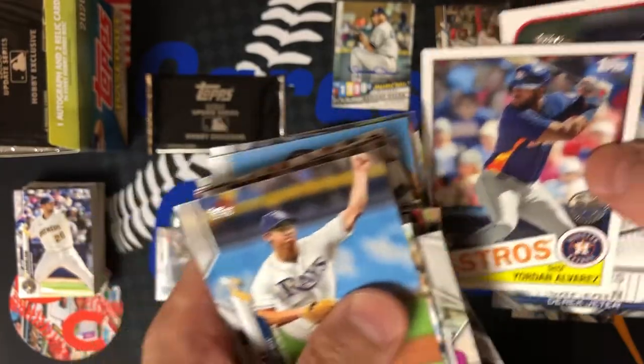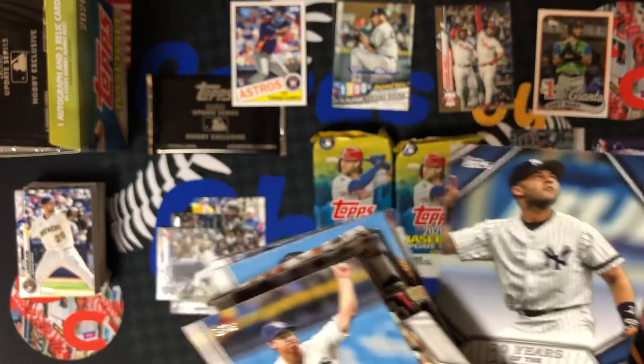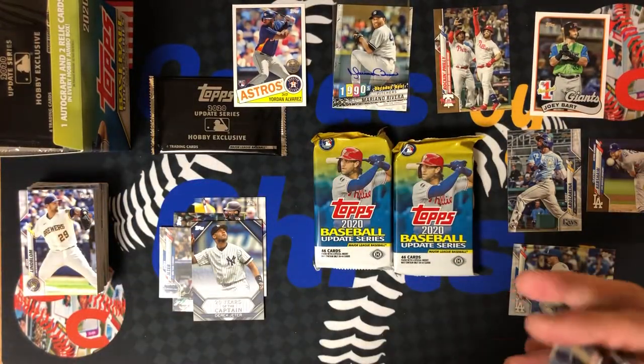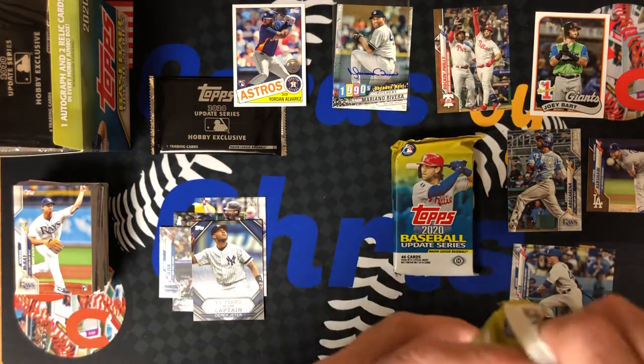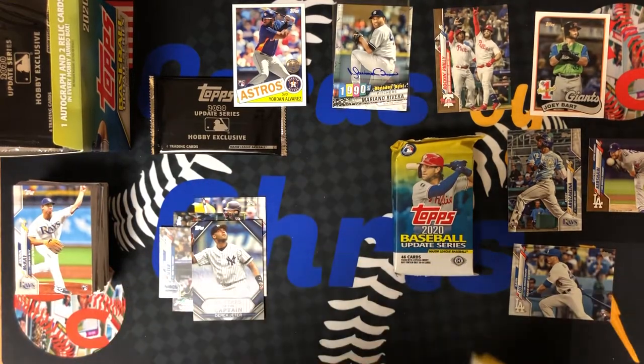Oh, there's an Alvarez 1985 rookie. Derek Jeter inserts — nice. Clark Schmidt number one pick. Love these jumbo boxes — tons of cards to open up. I can open up cards for days.